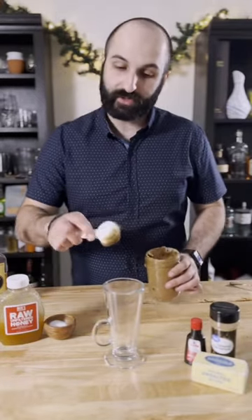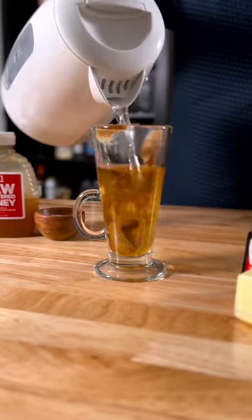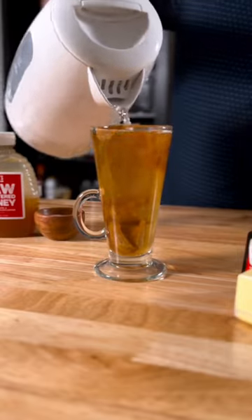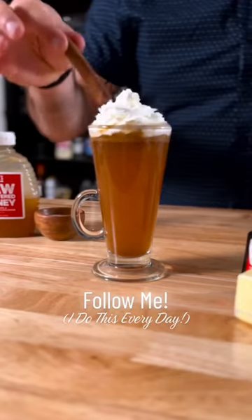When you're ready for a hot buttered rum, just add one and a half tablespoons or about 25 grams of your batter, two ounces of spiced rum, and then fill your glass the rest of the way up with hot water. Mix until dissolved, and if you want to be just a little extra, add some whipped cream to the top and garnish with a cinnamon stick.